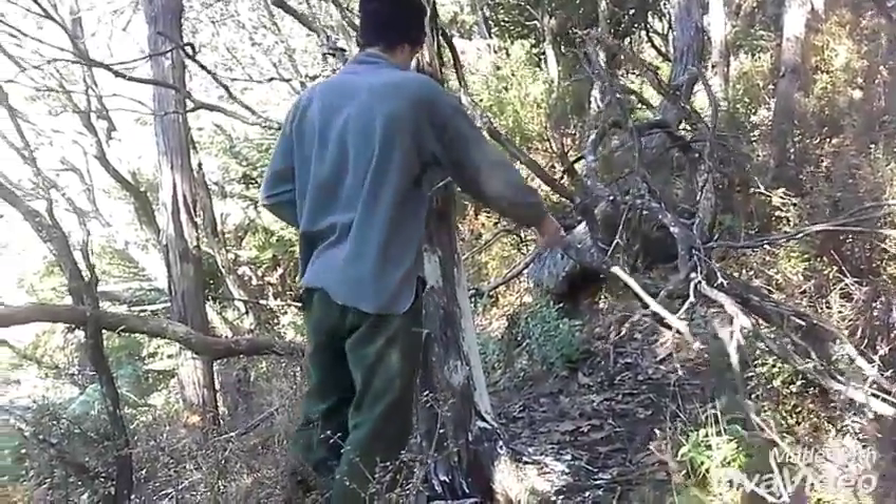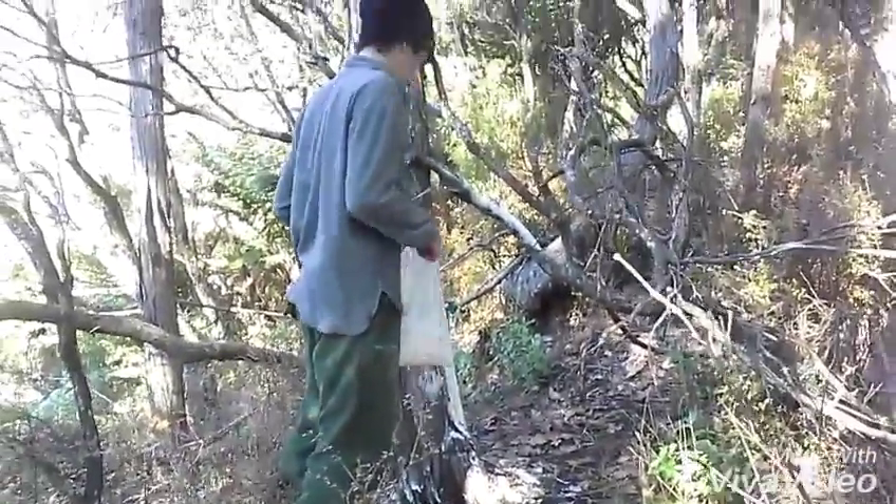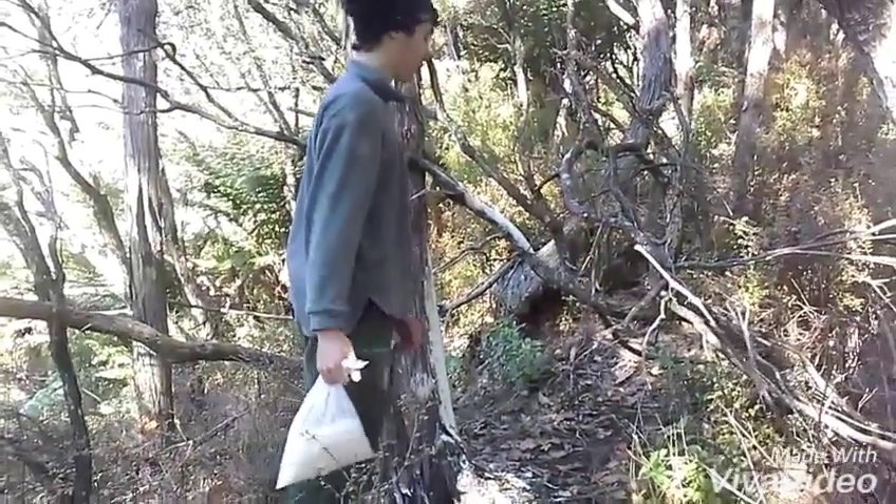Alright guys, pretty much it's the end of the possum line now, we didn't really have much time to film and stuff, but probably got about four more traps to move.